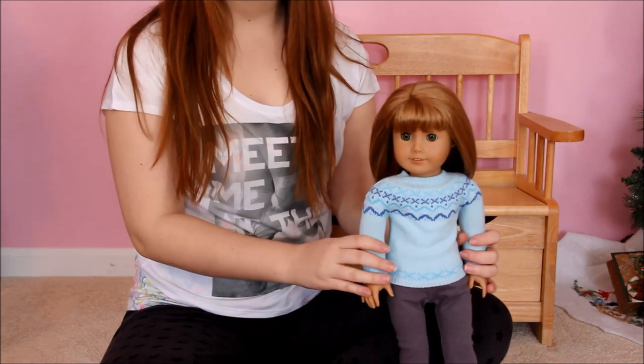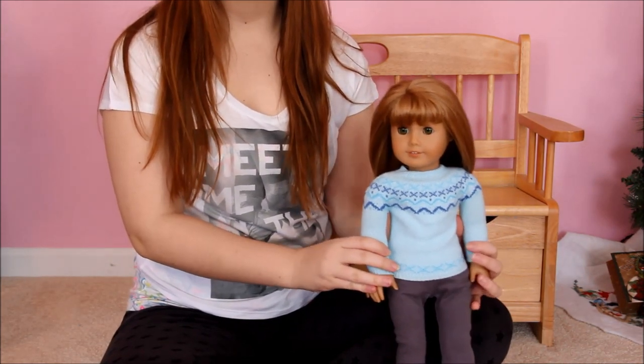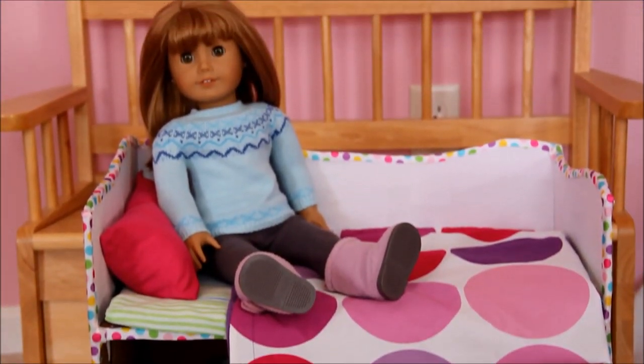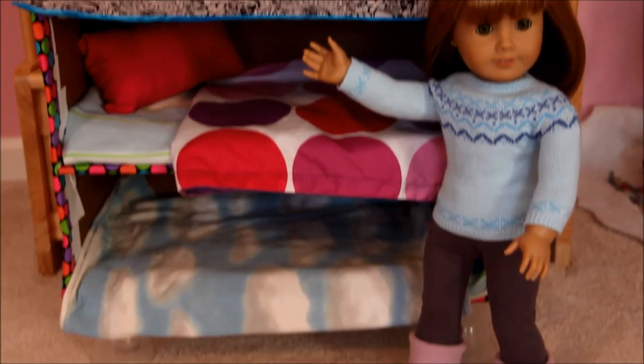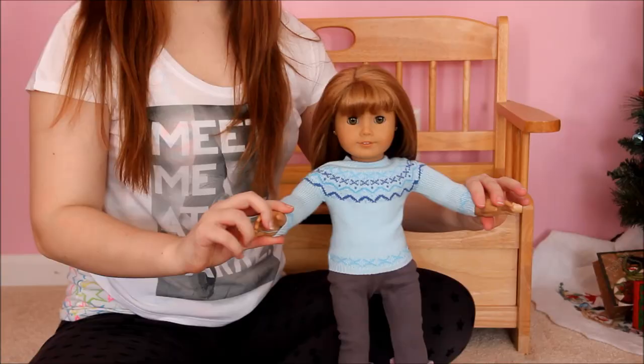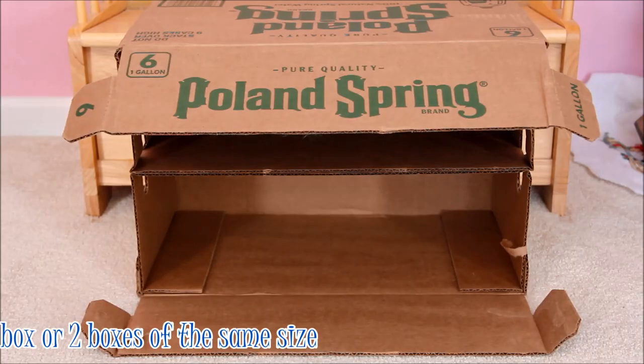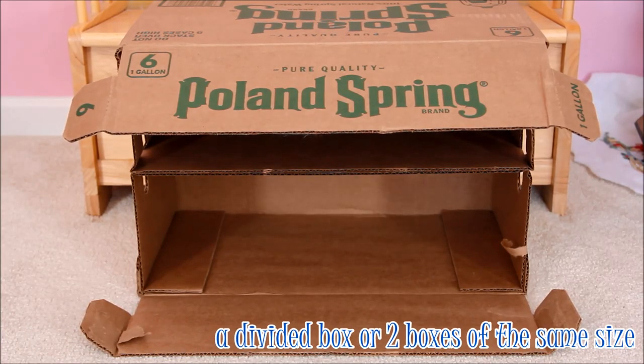Hey guys, it's Rae here and today I'm going to be showing you how to make a double or triple 18 inch doll bunk bed. So let's get started. Here's what you're gonna need: a divided box. I'm using one that water jugs came in, but you could also take two boxes that your doll fits in and stack them on top of each other.